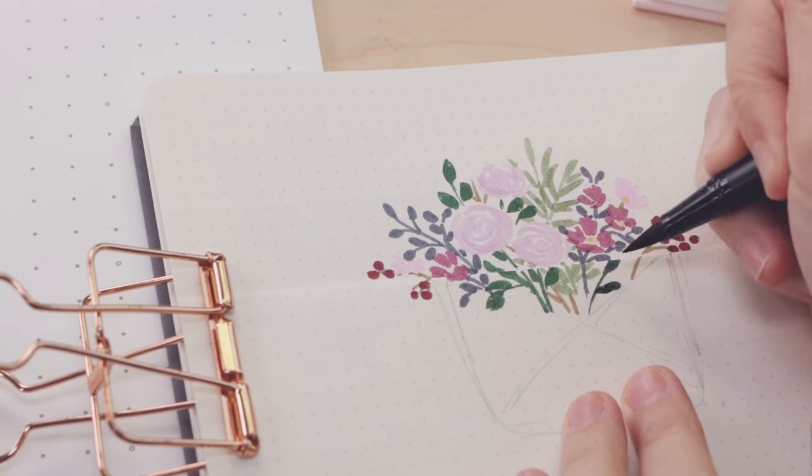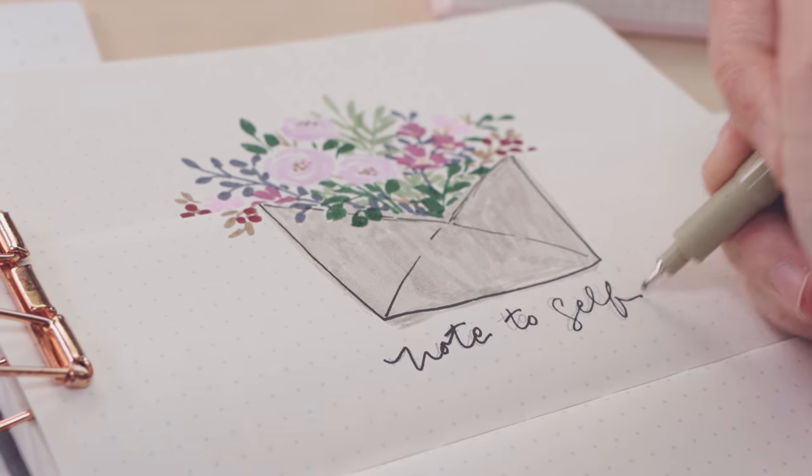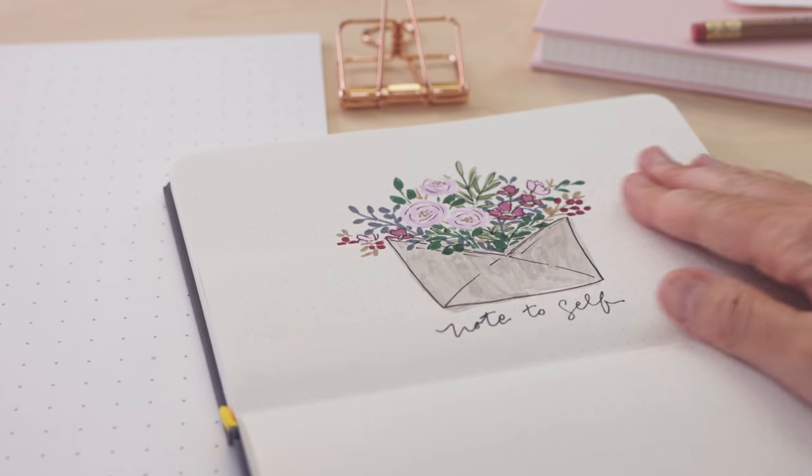Today's art project is all whimsy and flowers because we are making a little page for your journal where you can tuck away a secret note.